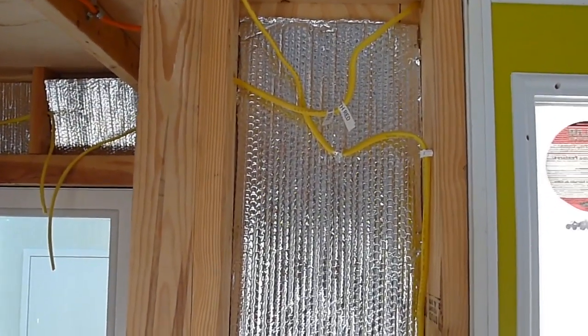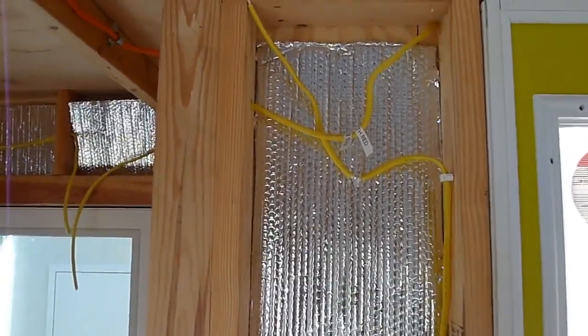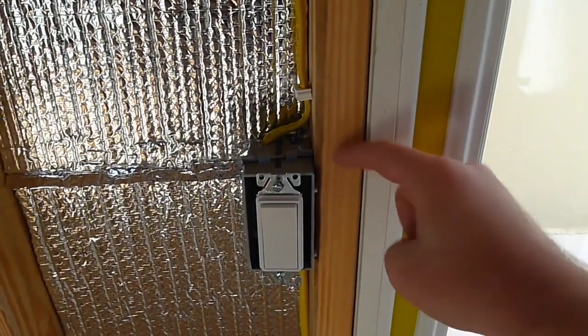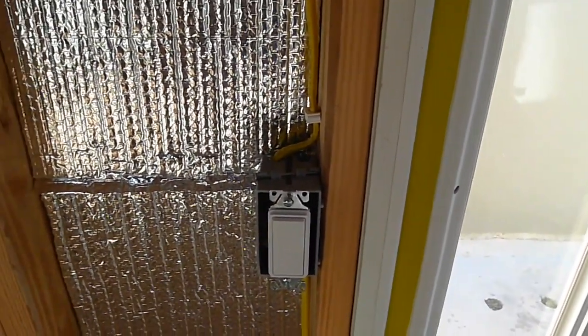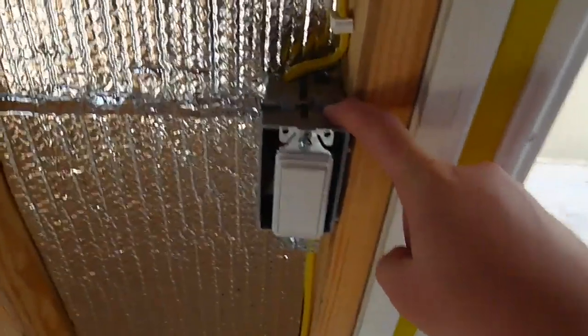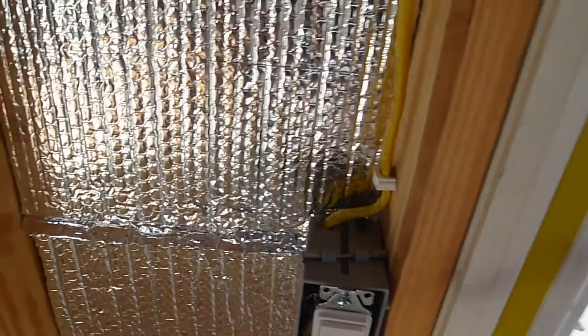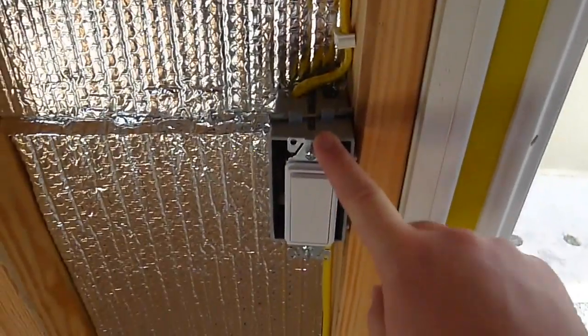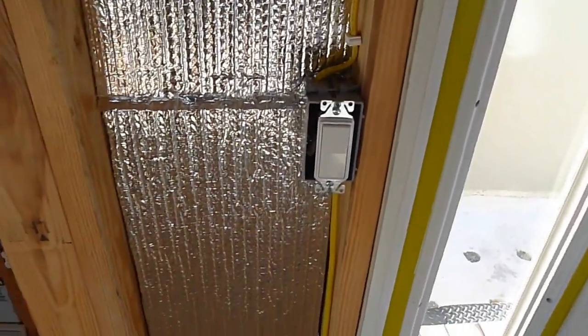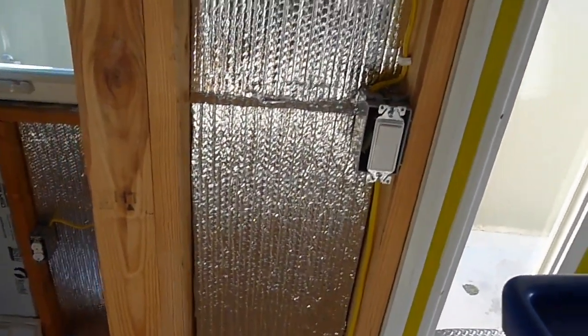I'm trying to research exactly how it works to get a reverse box, because this box comes three-eighths of an inch out from the stud since the drywall we're going to use will be three-eighths of an inch. That should make this electrical box flush with the drywall, and then this actual switch will be screwed in and sort of butt up against the drywall. Then we'll have a fascia plate that will go on top of that.